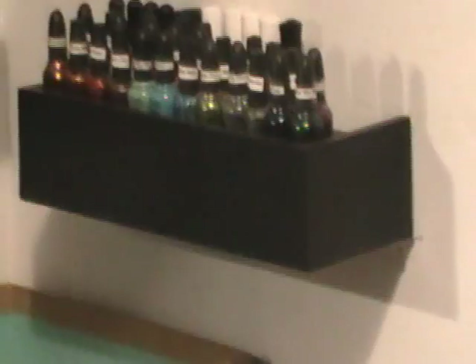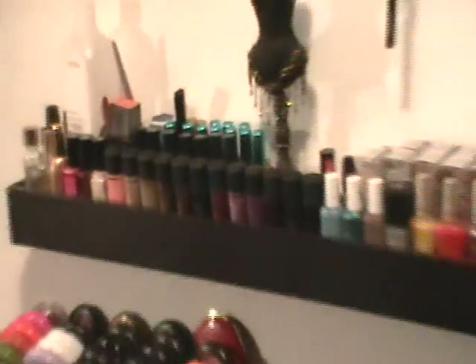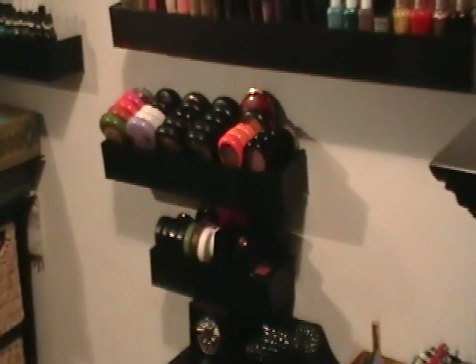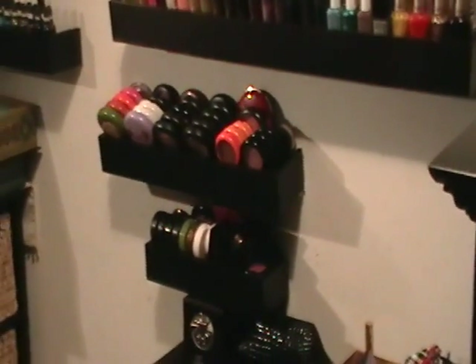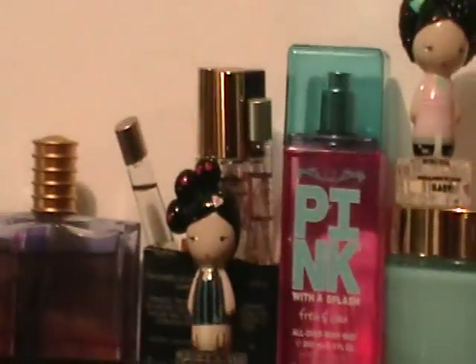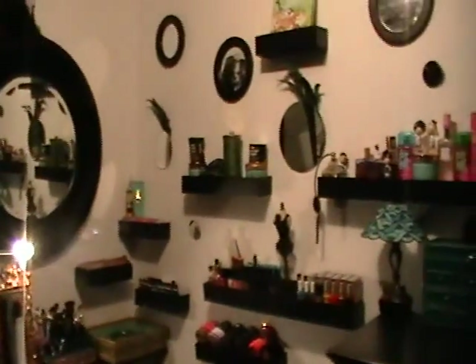I also have mini nail polishes — that's my new fave — full-size nail polishes, and Sally Hansen strips. There are face products like powders, highlighters, blushes, and mineralized skin finishes. Up here I have bath stuff — Karma Cream, which I love — a candle, more bath and body products, scrubs, powders, all my perfumes, and a little section for roller balls, which I'm really into right now. And that's the shelving unit storage I keep along the walls.